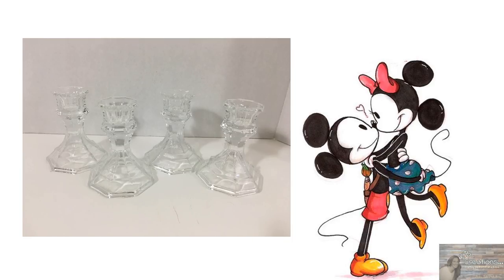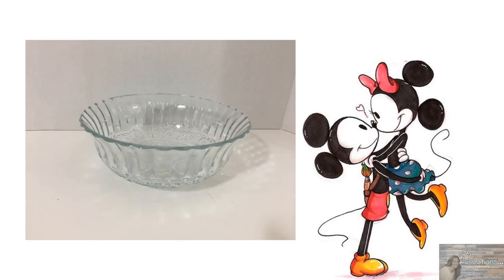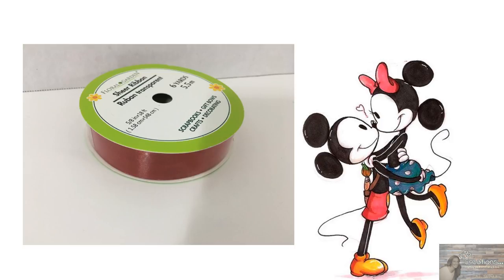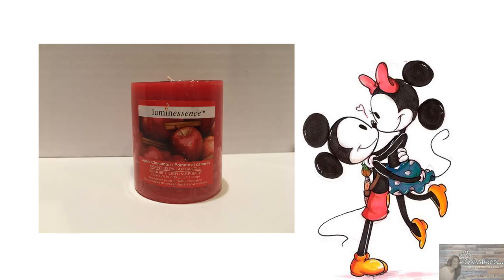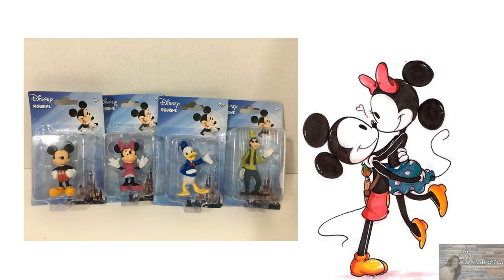For this project, I picked up items from both the Dollar Tree and the 99 cent store. Starting off at the Dollar Tree, I picked up four glass candlestick holders, two wide mouth vases, one clear glass bowl, red ribbon, one Dollar Tree red apple cinnamon candle, four super band bug repellent bracelets that had Mickey and Minnie charms on them, and four Mickey, Minnie, Donald, and Goofy figurines that the Dollar Tree carries.